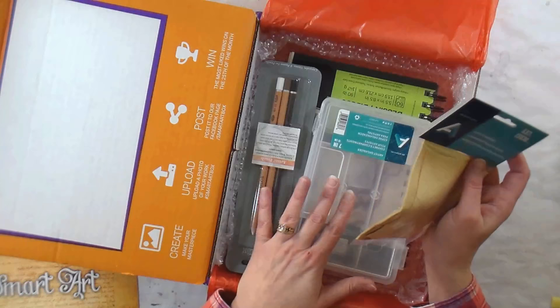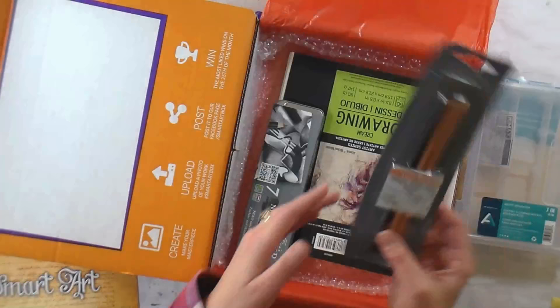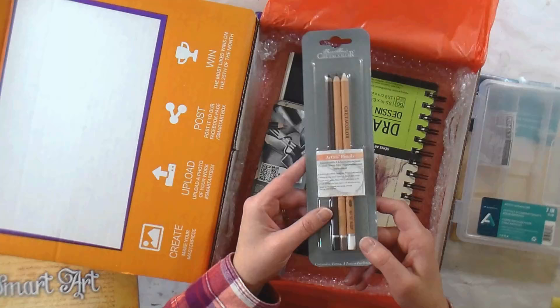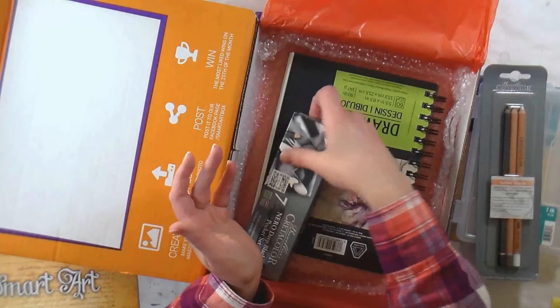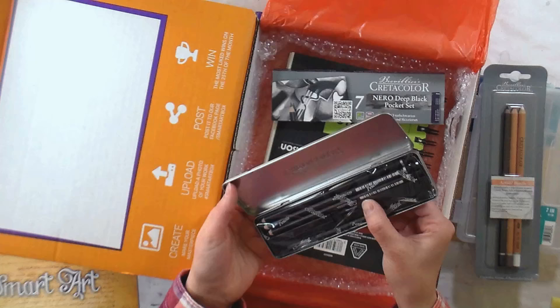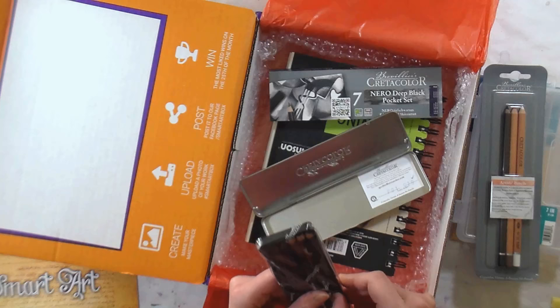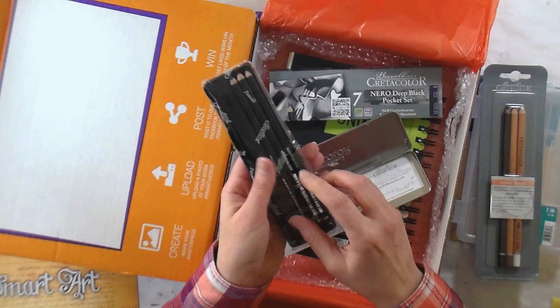In the box we've got an artist's chamois, meant for blending charcoal and pencil. We have a little divided storage box so you can keep your tiny art supplies organized. We have Create A Color artist pencils — looks like a white, sepia, and black charcoal pencil. We also have a Create A Color 7 Deep Black pocket set — seven Nero pencils. I think these are like a waxy charcoal so they're not supposed to be dusty, but I'll have to get them unpacked. I want to give everything a try.